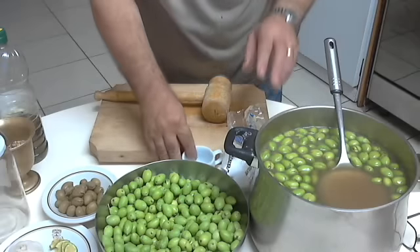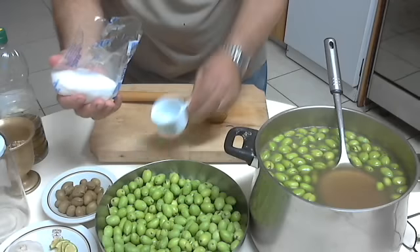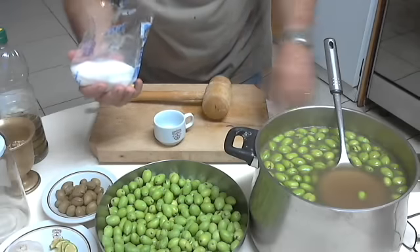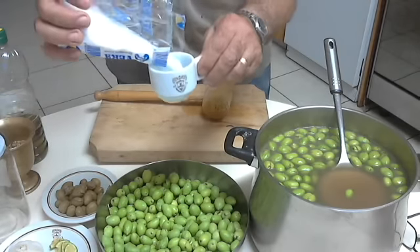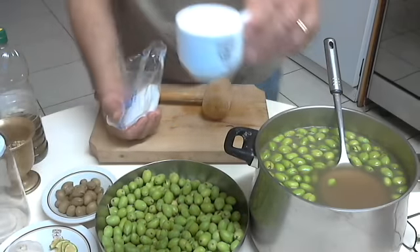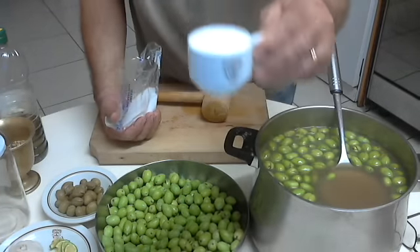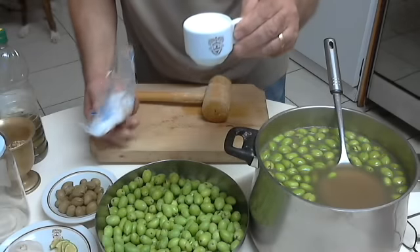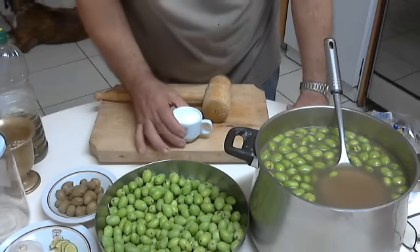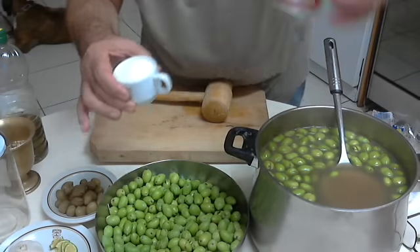Then you will make a brine. To make the correct brine, you can use any glass of any size, provided you keep the ratio of one cup of salt to eight cups of water. This is one cup of salt and eight cups of water — this is the best and most precise solution you can make. So it is one glass of salt to eight glasses of water. That's it.